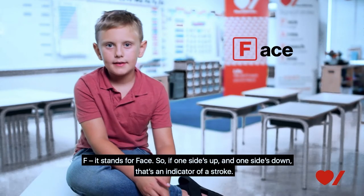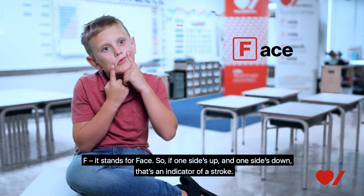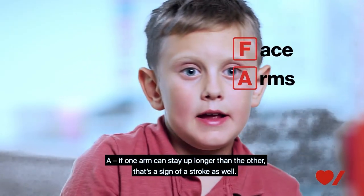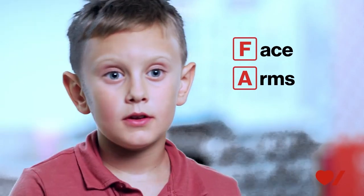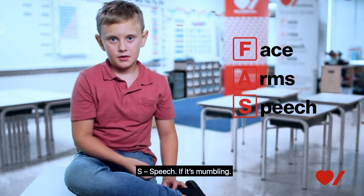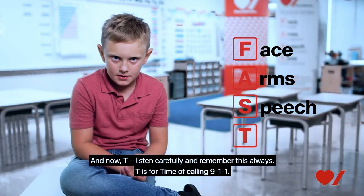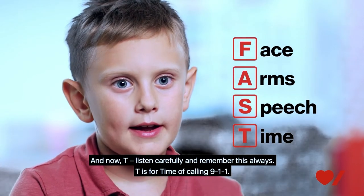F stands for face — if one side is up and one side is down, that's an indicator of a stroke. A: if one arm can stay up longer than the other, that's a sign of a stroke as well. S is for speech — if it's mumbling. And T — listen carefully and remember this always — T is for time: call 911.